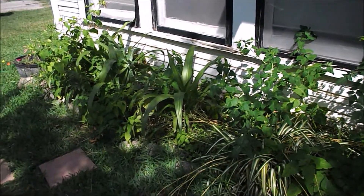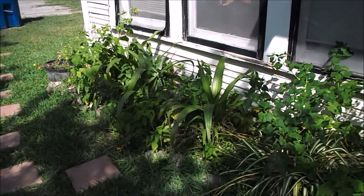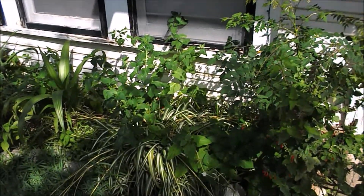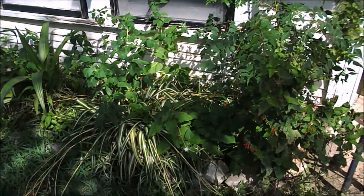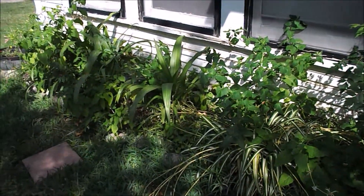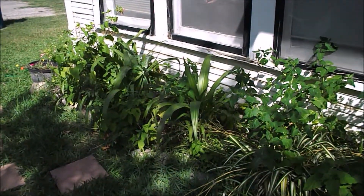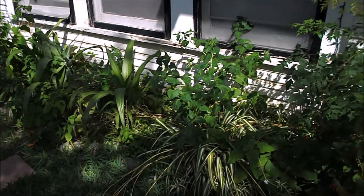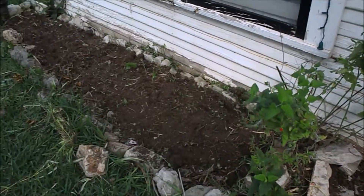This is the front of my house. Here you can see a little bed that I'm going to clean up and grow some vegetables in. It's pretty overgrown, so I'm just going to clear it out. I'm not sure what I'm going to plant in there, but I'm going to plant something. Let me clean it out and I'll bring you right back so you can see the end result.